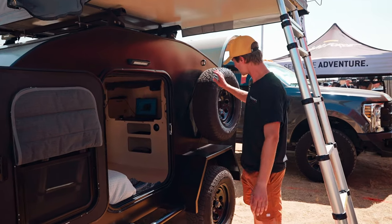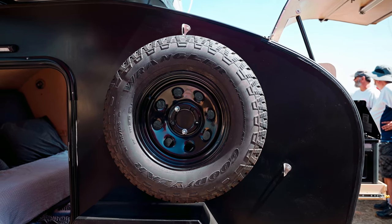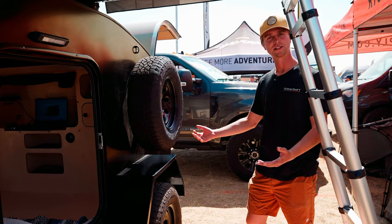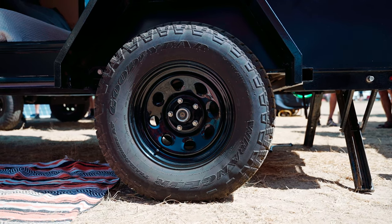Coming on back, we have standard all-terrain tires and steel wheels. These come standard on all Outposts and they're great for trails and really any place you can go. They are 28 inches and we can accommodate up to a 31-inch wheel as well.